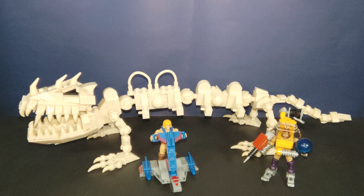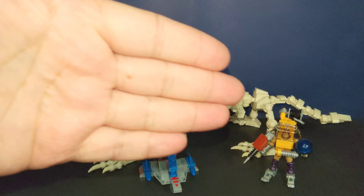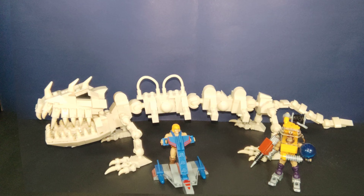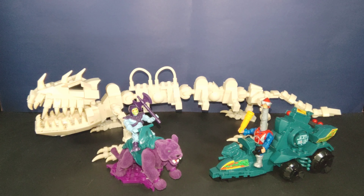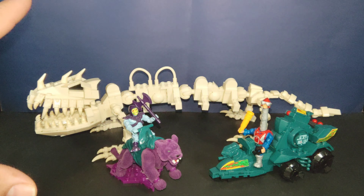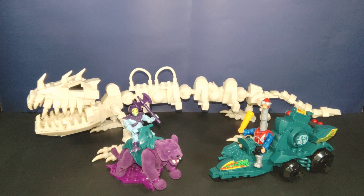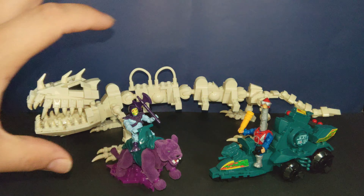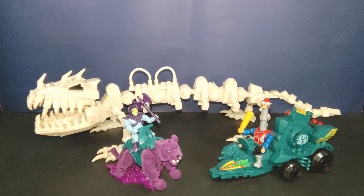Now for some scale comparisons with Battle Bones: here it is next to the Jet Sled and the Cliff Climber, then next to Panthor with Skeletor which is actually flocked, and then with the Battle Ram. Scale-wise I think it's actually pretty accurate in comparison.